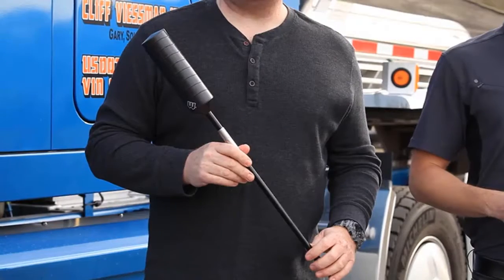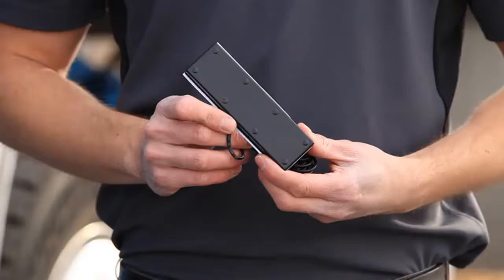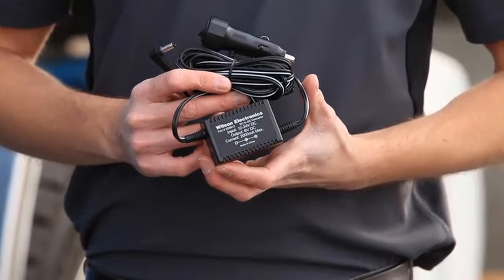Let's get started. So included with the Drive4GX OTR, you're going to have these components: the outside antenna, the booster itself, the inside antenna, and it will come with a mounting bracket to mount the outside antenna, and then a power supply. The first thing you're going to want to do is install your outside antenna. It comes with this mirror bracket that you can attach to the mirror, and then the antenna hooks on to that.